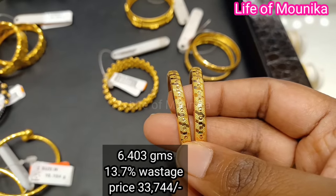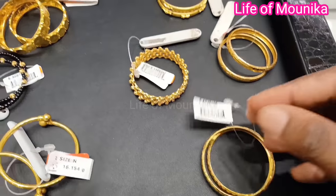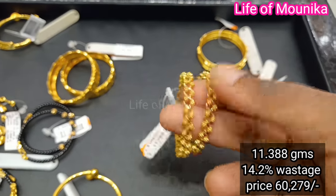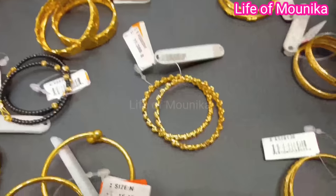This is a plain bangle. This is also a different size. This is also a fancy style. This is a plain bangle too.